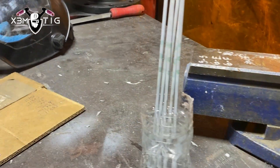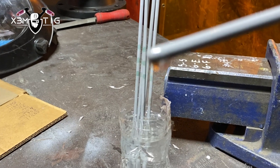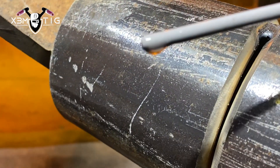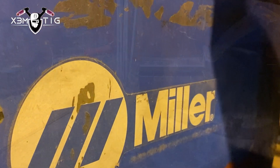All those rods I left in for more than half an hour were no good — all that flux was just falling off. So you definitely can't weld with those. The idea is to keep the rod pre-soaked for a shorter time. What I'm going to do before I start welding on the other side is keep one rod soaking while I'm burning the current one.